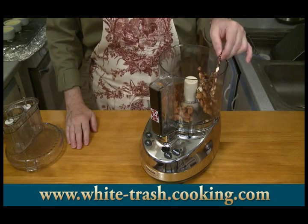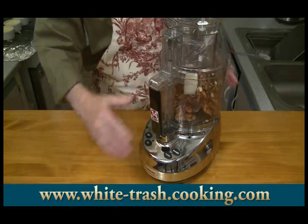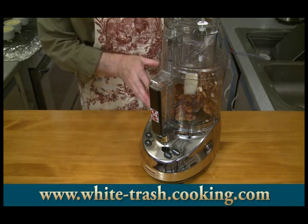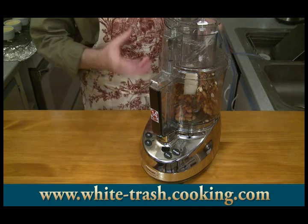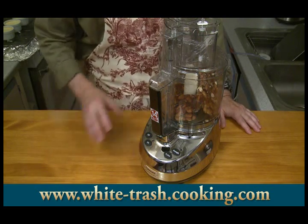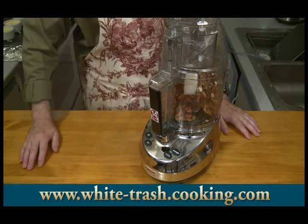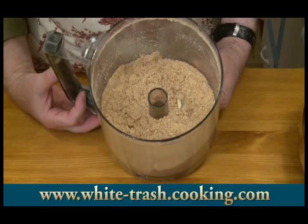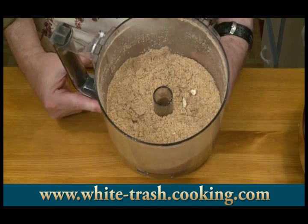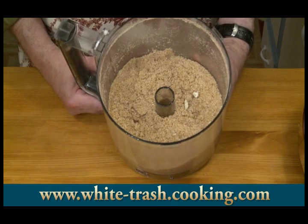I broke up my praline pieces as best I could and put them in my food processor. I'm going to process these down — this is going to be really noisy — to a fairly fine powder. I don't want large pieces of that candy in my topping because it can almost cut you; it's sharp and hard, almost like glass. So I want a nice fine powder topping, maybe with a little bit of chunkiness. I did chop this up fairly fine. There are some chunks of almonds in there, and mostly what I want is basically the consistency of almost like a sugar.